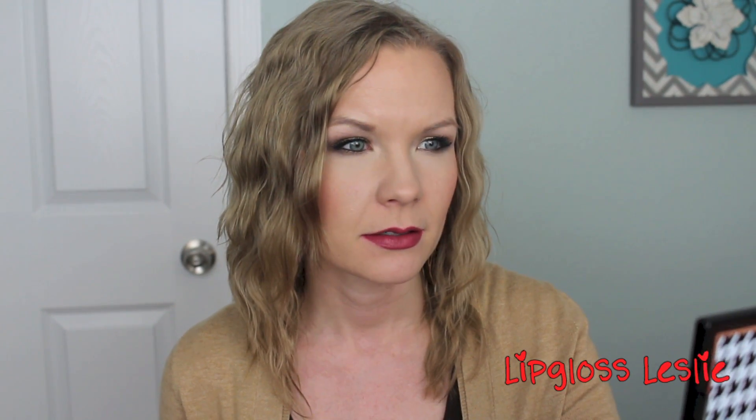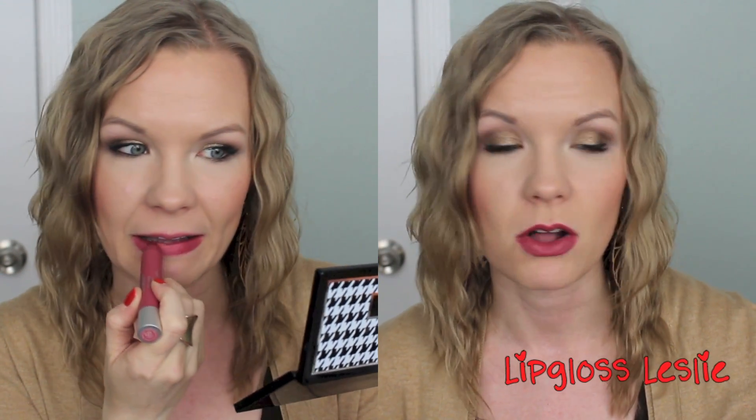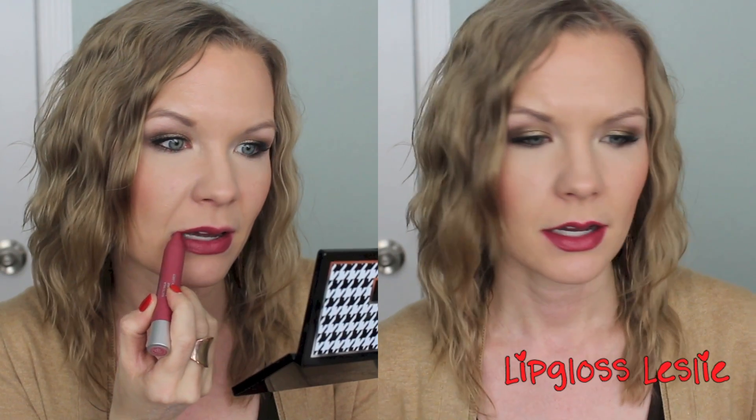Here we have 225 Sultry, and this one is definitely more of a deep berry mauve — definitely more mauve, not one of those bright berries. I really like this one for fall. It's got a little bit of a wine undertone. I would say it's a darkened version of my lips but better — kind of in that same family but much, much deeper. It's a beautiful color and kind of different. I don't feel like there are a ton of these colors that come out across a lot of different lines, so I really like 225 Sultry.